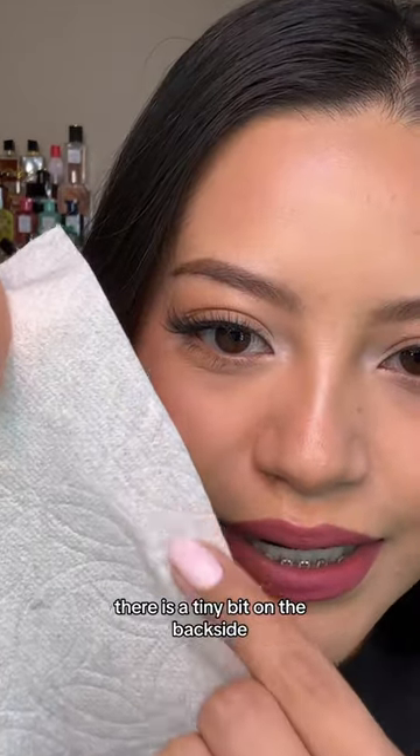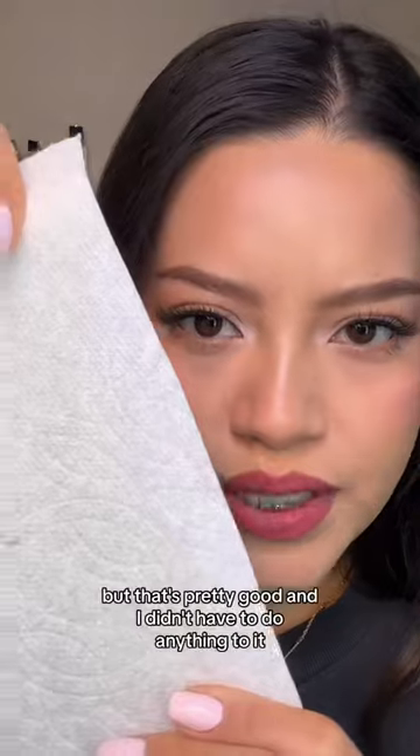There is a tiny bit on the back side, like my lower lip, but that's pretty good — and I didn't have to do anything to it.